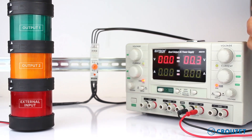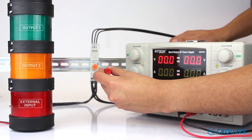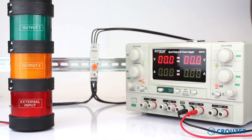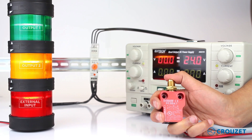We turn off the power supply again and we will select the special function of latching, also called alternating. We turn on our power supply, and now both outputs will turn on and off each time the switch is pressed.